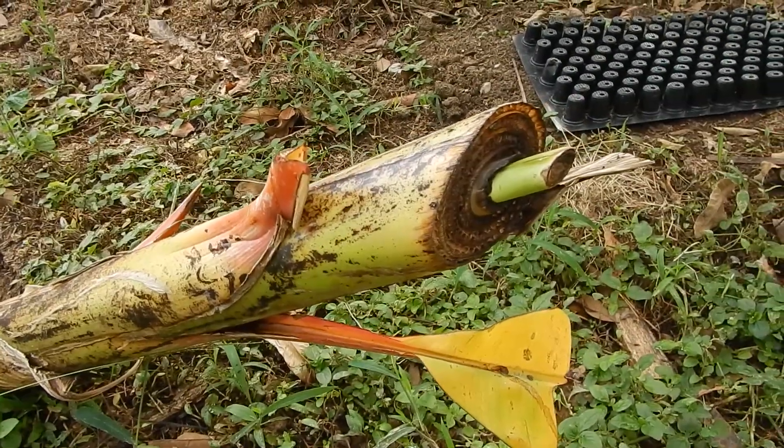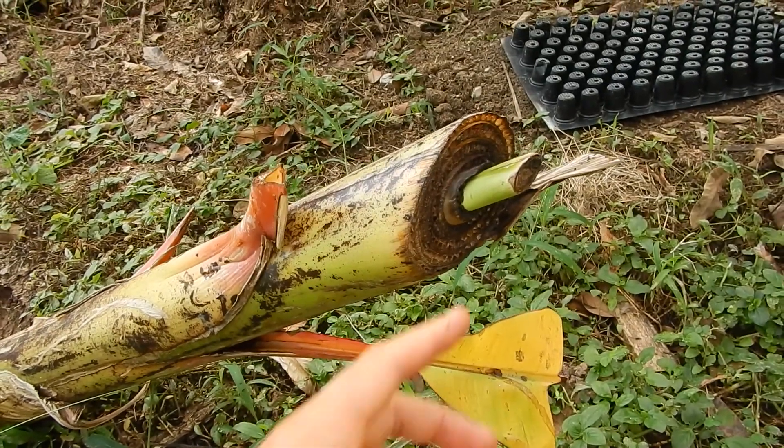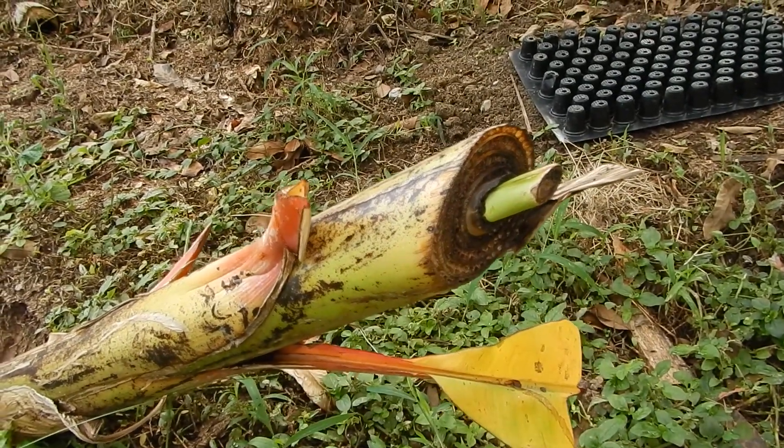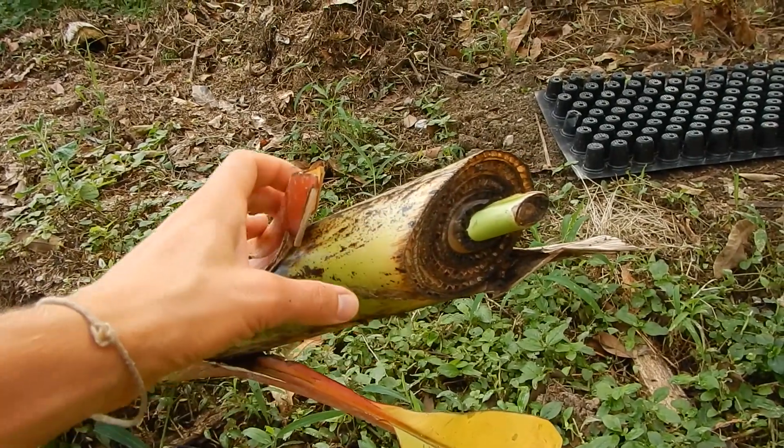They can survive a lot. This one was cut a couple of days ago and now it's already growing — it grows fast. We are collecting a couple of these banana palms and will take them to a nearby land to plant a banana wall.